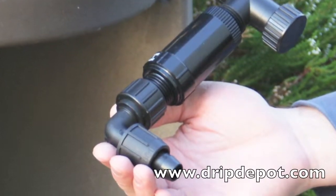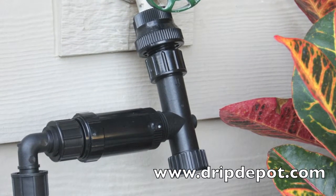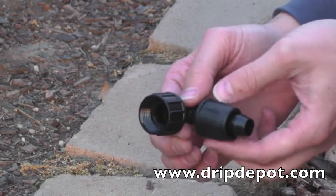A permalock swivel elbow is often used in head assembly setups, especially in situations where there is little clearance under a hose bib. Before adding the swivel elbow to a head assembly, we recommend attaching the tubing first.